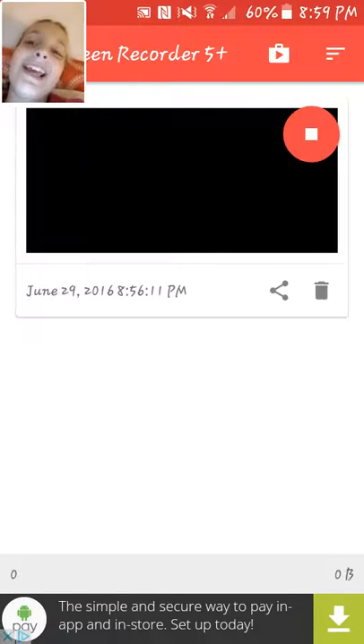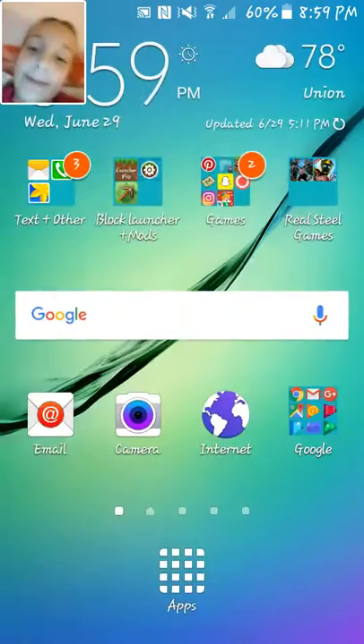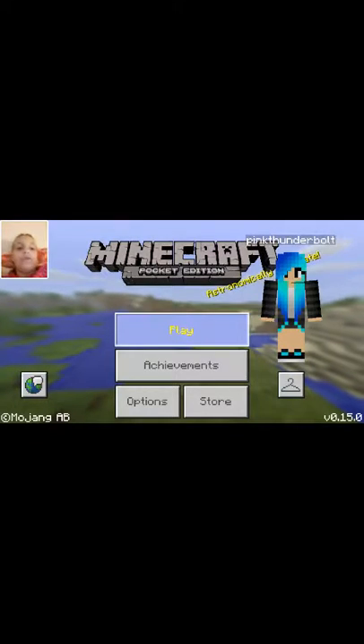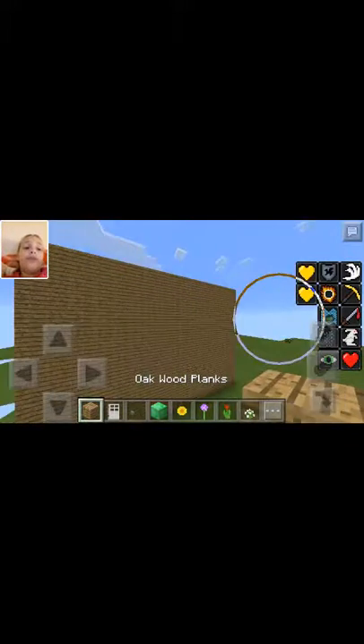Hey everybody, I'm back and today we are gonna be continuing on our build series. I'm going to show you how to add on the roof. I decided not to do the decoration yet because I think we need to do the shape of the roof first.